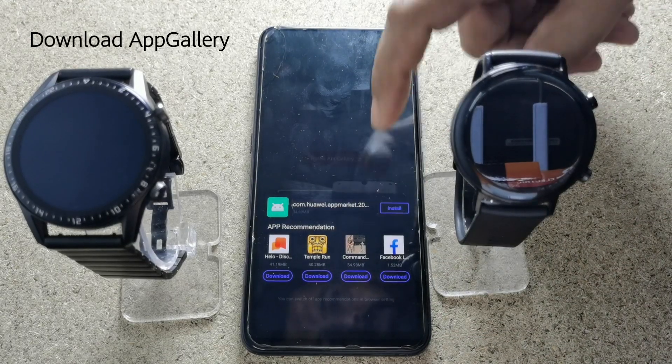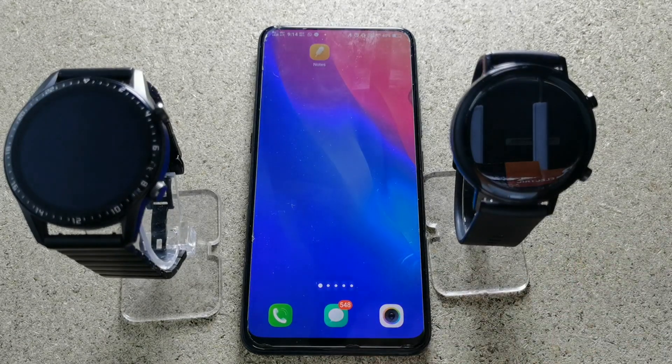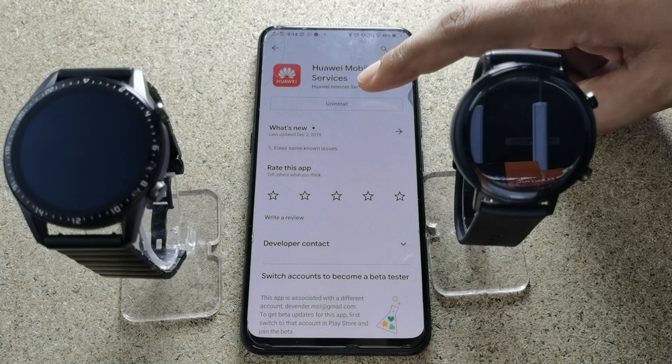Now while it is being downloaded, let me show you how to uninstall Huawei HMS Core. For that you need to open Play Store and from the Play Store downloaded applications you need to uninstall it.